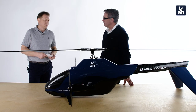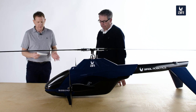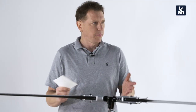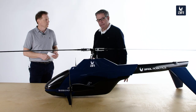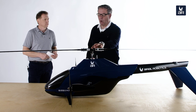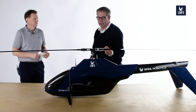The GT20 has an empty weight of around 7.5 kilograms and a maximum takeoff weight of 20 kilograms, giving a payload of 12.5 kilograms. For small UAVs, that is almost state of the art — a very good value.